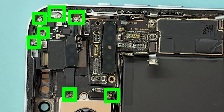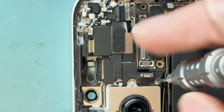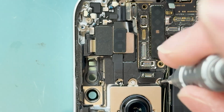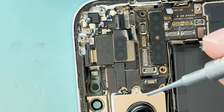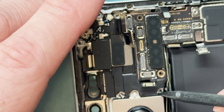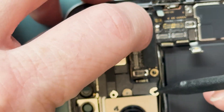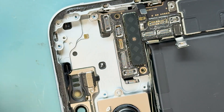Once all connectors are disconnected and standoff screws are removed — including the hidden one underneath the ear speaker — remove these seven PH triple-zero screws. The screws near the camera don't like to magnetize, probably due to magnets inside the camera. We'll take out the ear speaker; I noticed one screw was missed when it wasn't coming out easily. Once all screws are removed, it should just come right out.